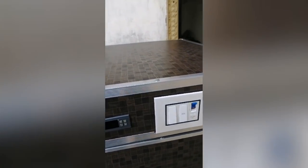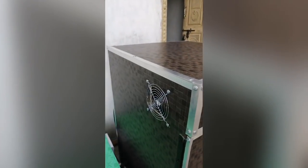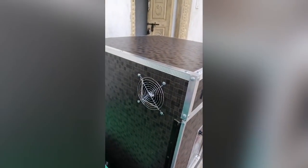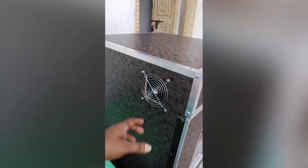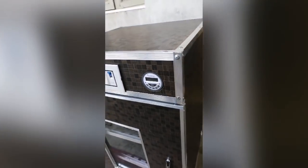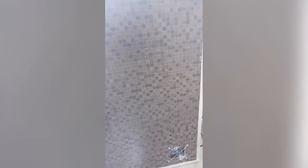There is a fan — we have a DC fan. If you press, we will put in the DC fan. This is the outer design.